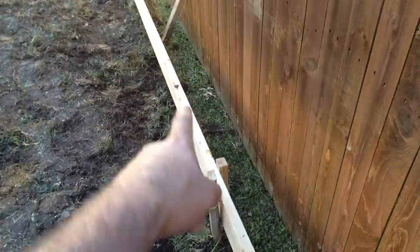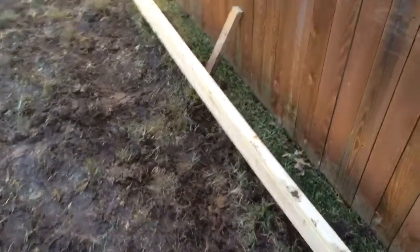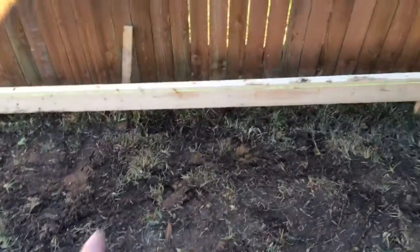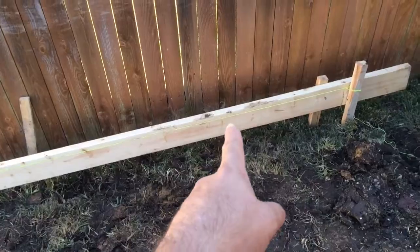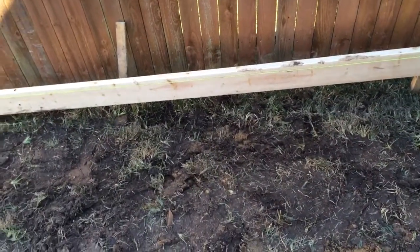Then we'll run the line set right along the new patio here and the units are going to sit about four feet back right here — two units, easy access.